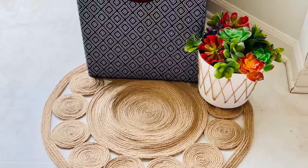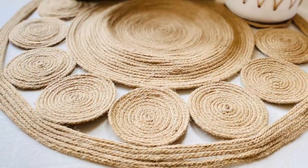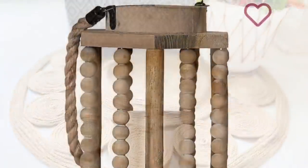I absolutely love the way this came out. It came together for about $15 — I used a roll and a half of twine for the size I did, which was a little bit smaller than the inspiration piece, but it is just beautiful.